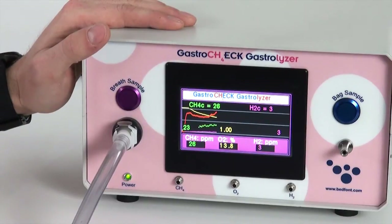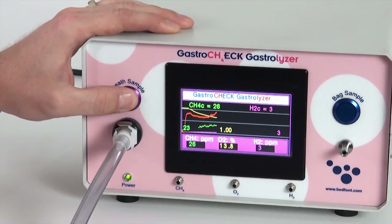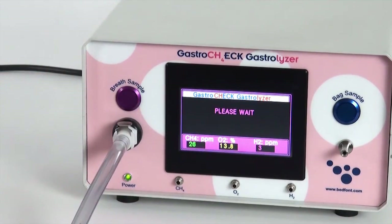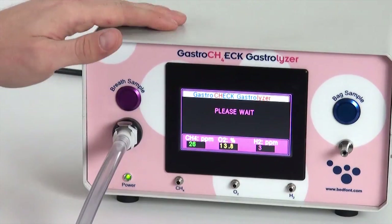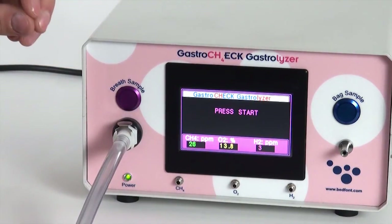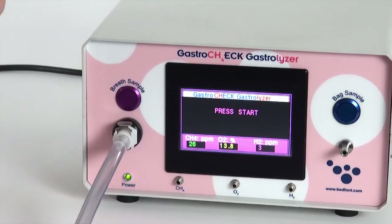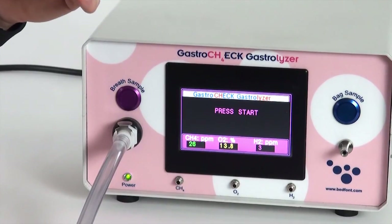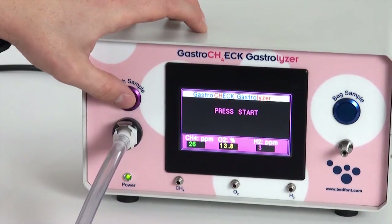That's how easy a breath sample is to do with the gastrocheck. To re-purge the machine, press the breath sample button again and it will return to the beginning. One very important thing to remember: when the patient has finished their sample, quickly press the breath sample button to take the reading. If you leave any time between them stopping exhaling and pressing the button, you risk the machine being contaminated with ambient air, which will increase the O2 level and the correction factor. So press the button as soon as they've finished blowing out.